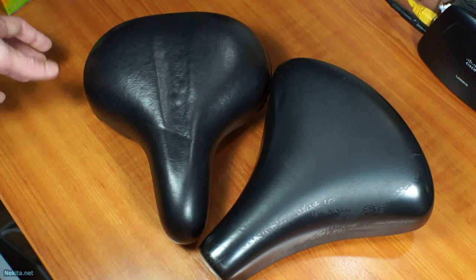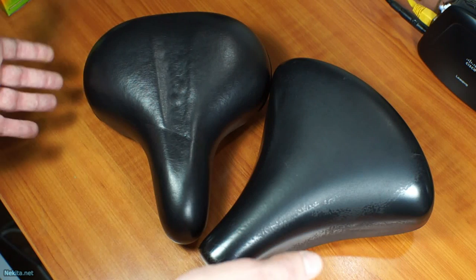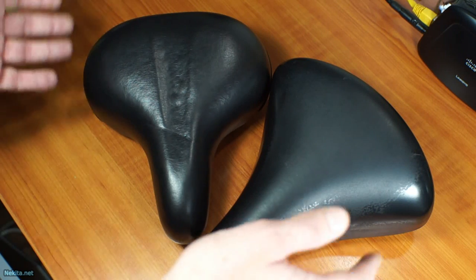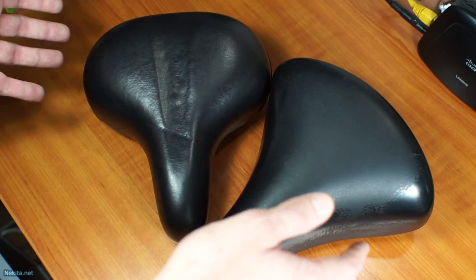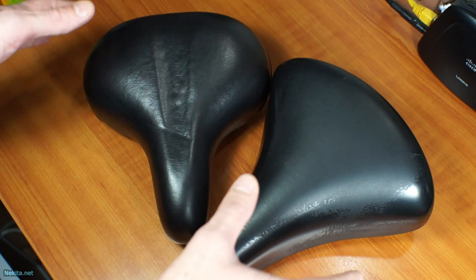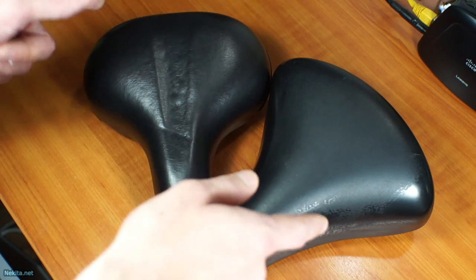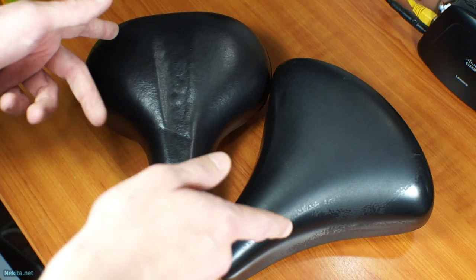Hi guys, this is NikitaNet and on the bench today is a little bit of a puzzle. Two broken bicycle seats that started to wobble, and two in a short time is a little bit much. So I wanted to go over this before I junk these and dispose of them properly. Let's get started.